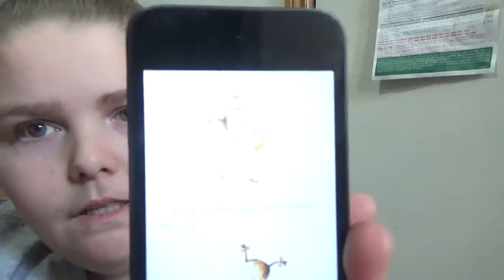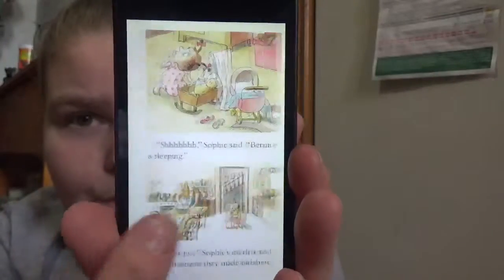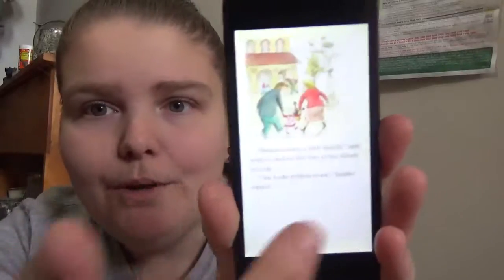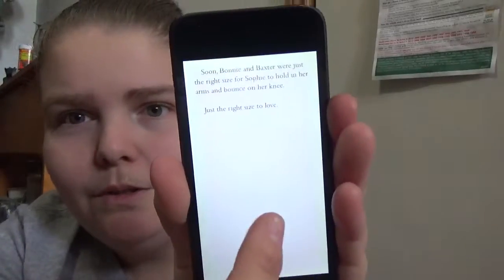So this one's Sophie's Squash. The wording isn't too separated from the image. It's basically about a girl who goes to the farmers market with her parents. They want to get a squash to make for meals, but she loves the squash and treats it like a doll, carrying it everywhere — even when it's decomposing — then goes through winter, and there's a happy ending where she grows new squash.